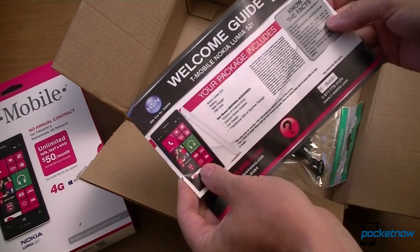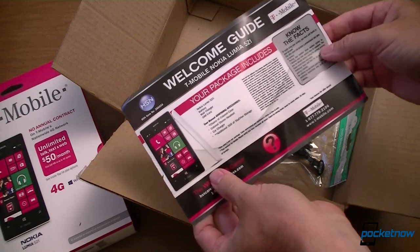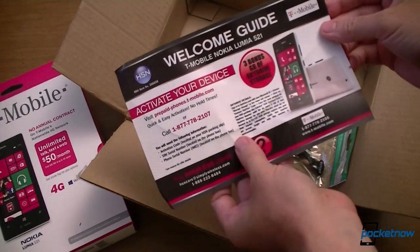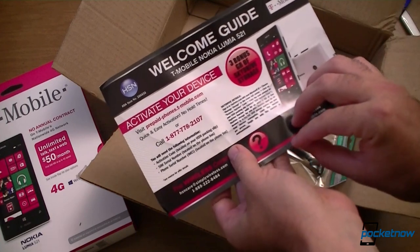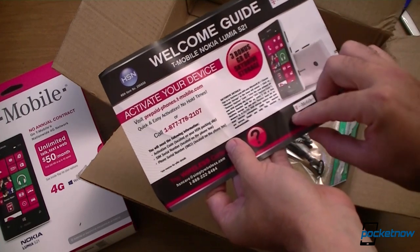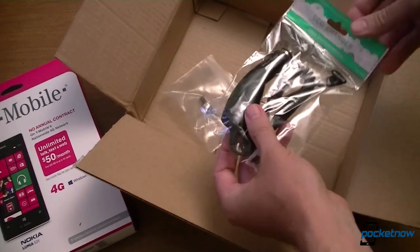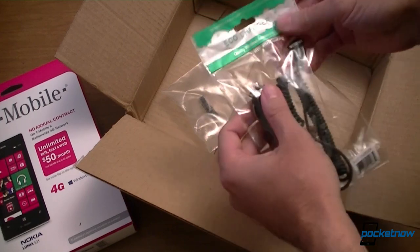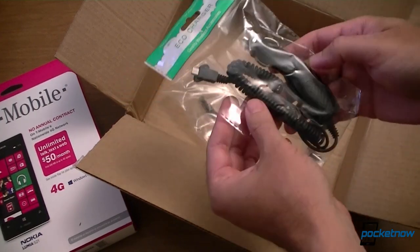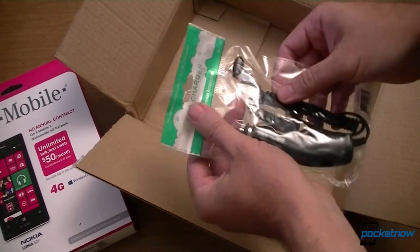Here's our welcome guide. Know your facts — what the package includes, activate your device, prepaid. Three bonus gigs — there we go. And what else do we have? A car charger. I don't think I need to open this — it's just a cigarette lighter adapter with micro USB on the other end.